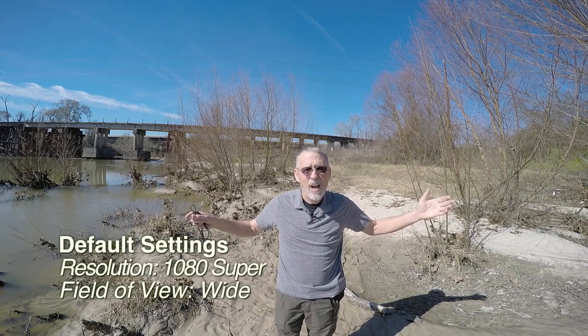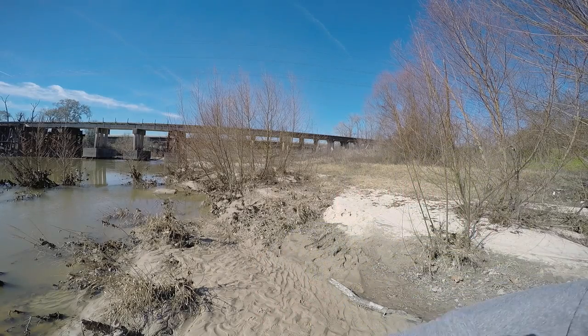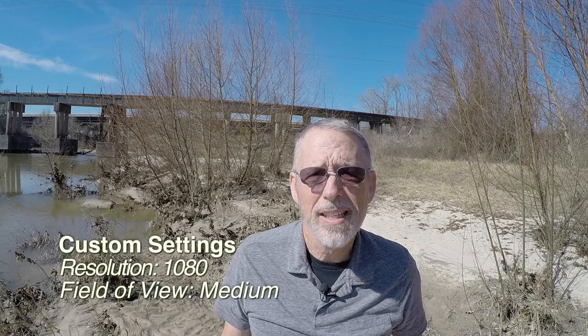I want to see what happens when I change the field of view. This is the same shot with a medium field of view. And again, I'm not connected with the external mic.